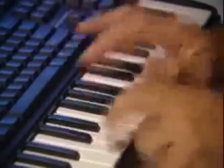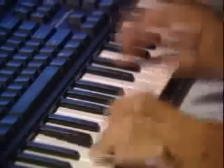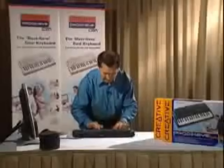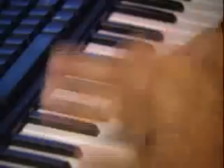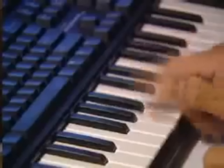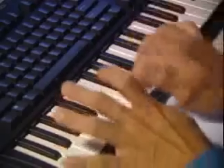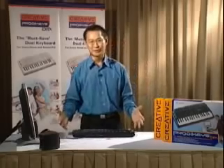Double bass. One, two, three, four. One, two, three, four. One, two, three, four. There you have it. Ladies and gentlemen, this is a fantastic product, the creative product.